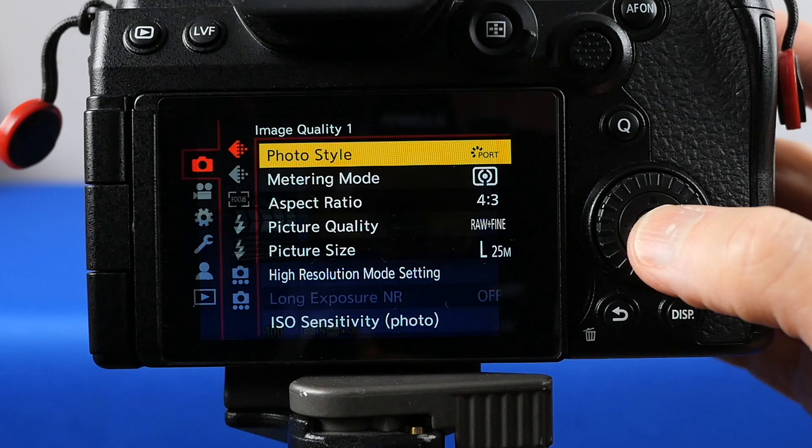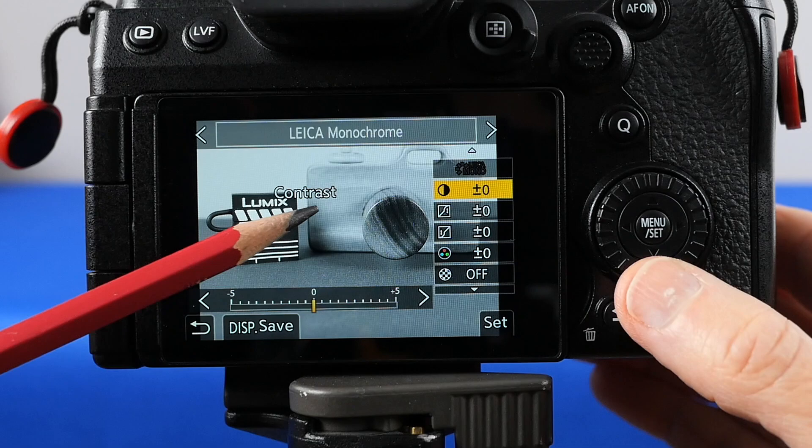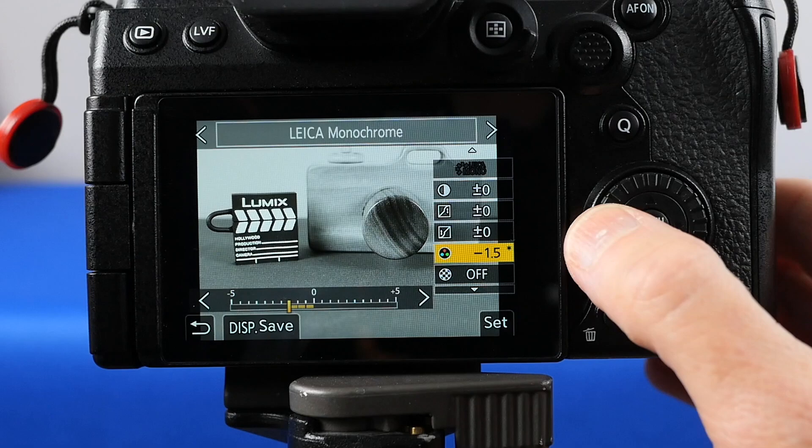I like to put my photo styles in my quick menu, but you don't have to do that. You can find them on image quality page one. It's very easy to change them. There's the Leica monochrome. When you scroll down, you can see that you can change contrast, highlight, shadow, and color tone.